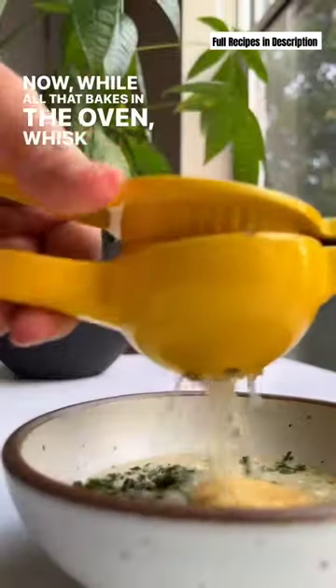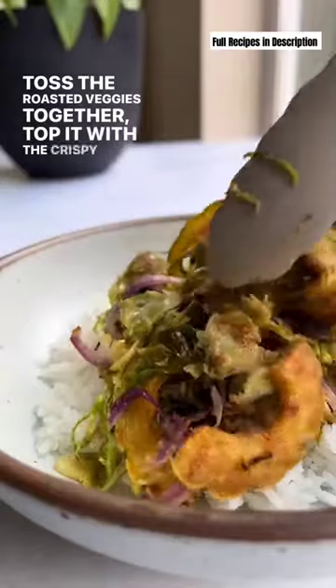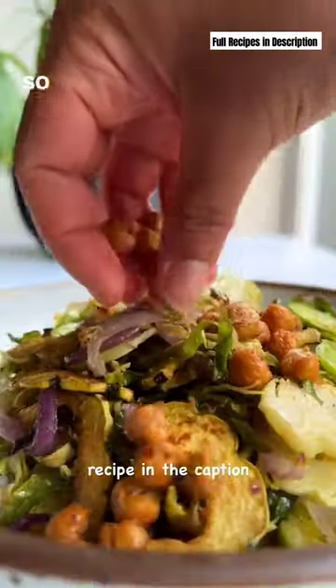While all that bakes in the oven, whisk together tahini, maple syrup, Dijon mustard, cilantro, and lime. Then assemble. Toss the roasted veggies together, top it with the crispy chickpeas, and drizzle in dressing. So if you ask me...